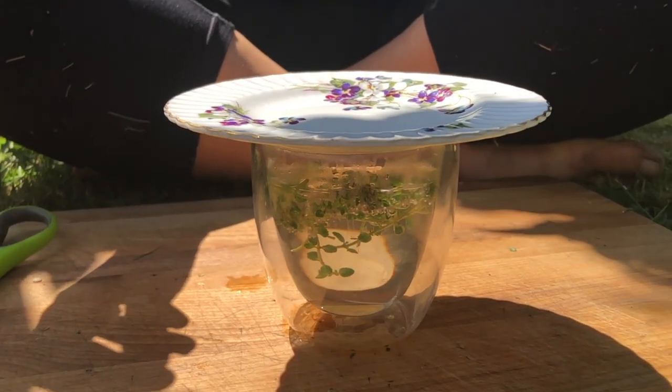We'll leave this infusing for about 15 minutes and then it will be perfectly ready to drink.